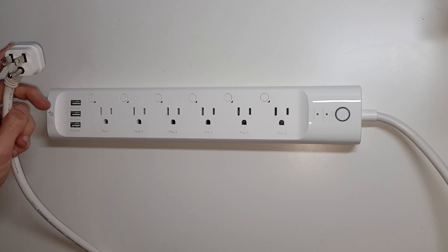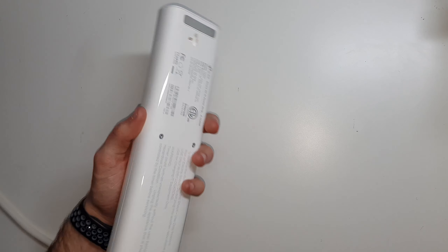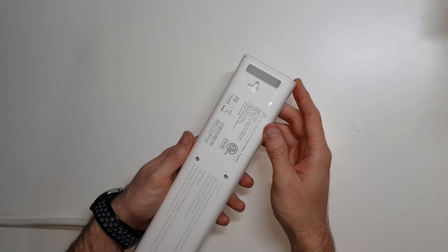Hey, this is Morgan with Doeven Tech. Today in this video, we're going to be talking about this TP-Link HS300.